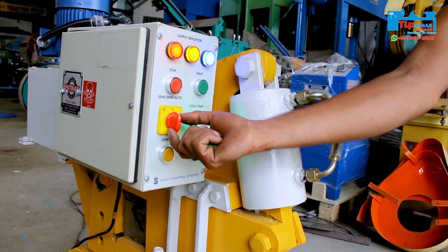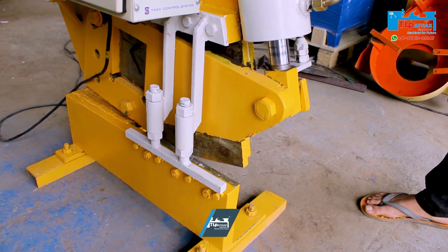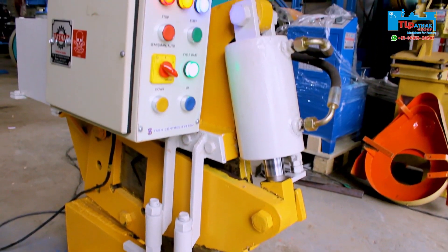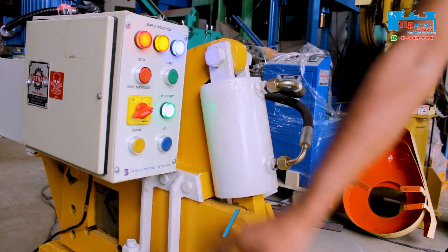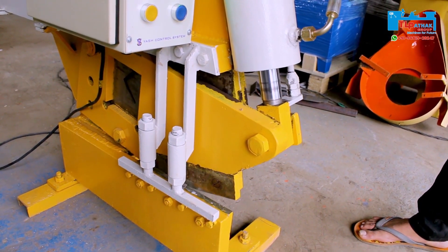After shifting the switch to mode 1, the semi-automatic mode is activated. After pressing the button in semi-automatic mode, the machine returns to the starting position after completing the stroke. After moving the switch to mode 2, full auto mode is activated, and the machine starts working continuously after pressing the switch.